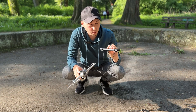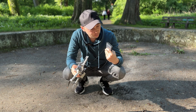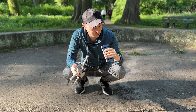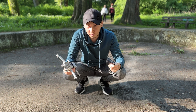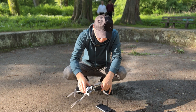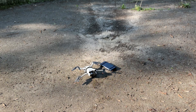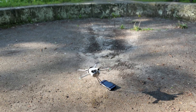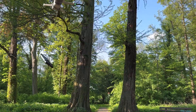Next we have a test with a power bank. Unfortunately the weight isn't written on it, but it seems to weigh about 250 grams — similar to the drone itself. The drone is ready to take off. I'm not sure it can lift off. The drone was able to lift it — it's incredible, it did it with such ease.